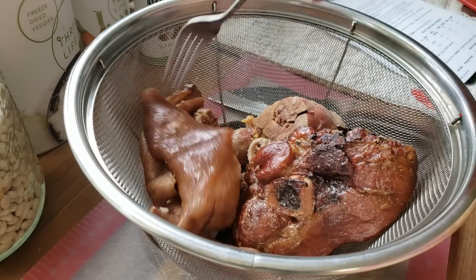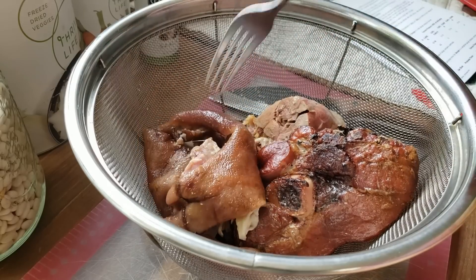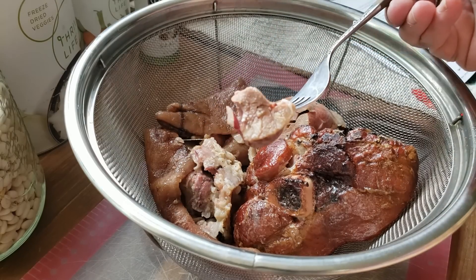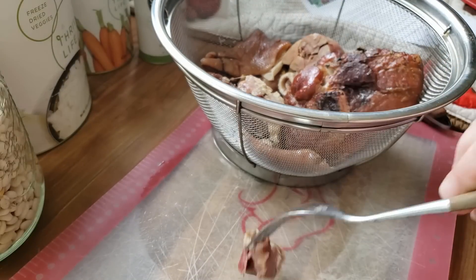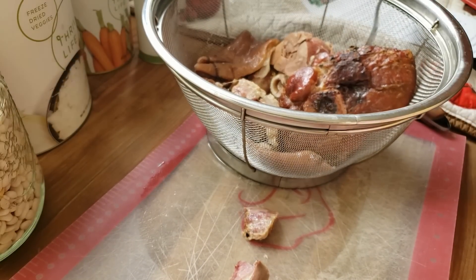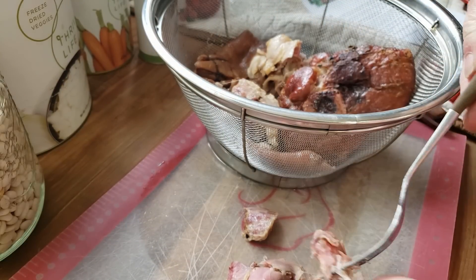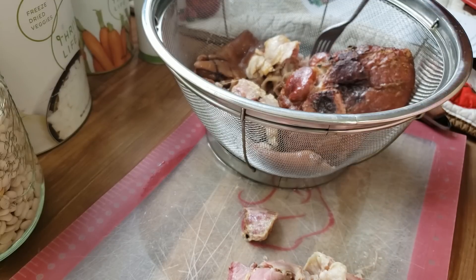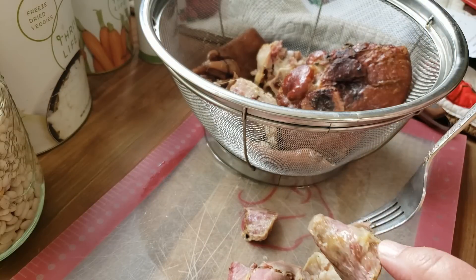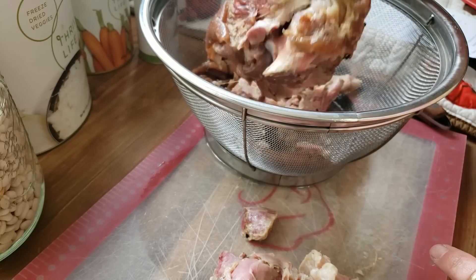I have my ham hocks here — I put them in the Instant Pot for a bit and cooked them up. I'm not going to be using the fat; that just goes to the side. But that beautiful piece of meat right there is going to end up in a jar. I'm going to go through here and separate out the hunks of meat onto my cutting mat. You want to make sure you're not bringing any bone along as you cut it up — you'll find cartilage too.